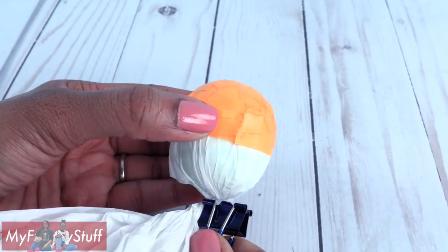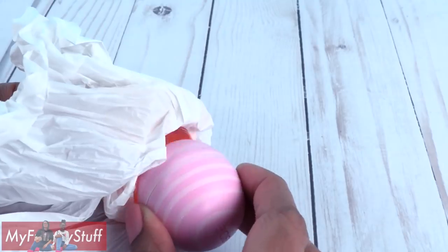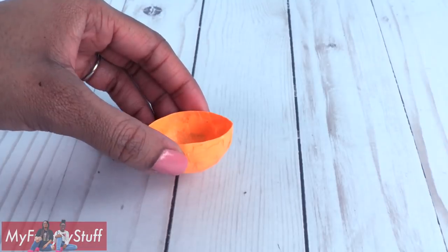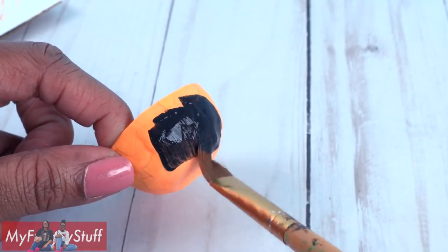Allow it to dry, then remove the binder clip, untwist the plastic bag, remove the Eos, very carefully remove the plastic, and trim the top edge to make a paper mache bowl that we can paint with acrylic paint.